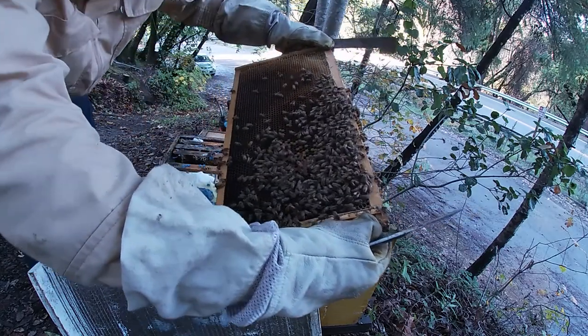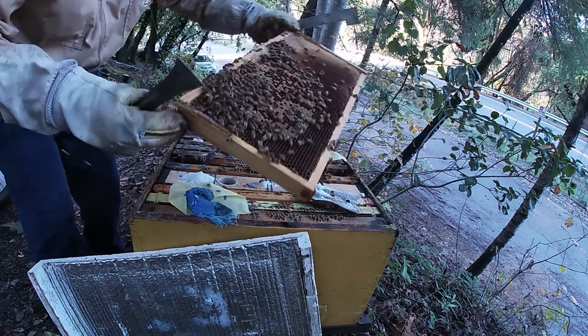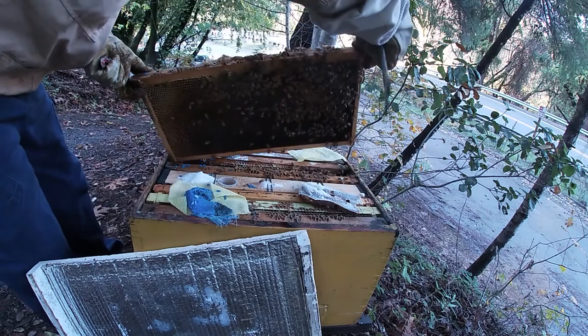So the queen's laying a little. Got some brood — that's a good sign. So let's go ahead and put it back in, it's a little chilly, but this looks good already.